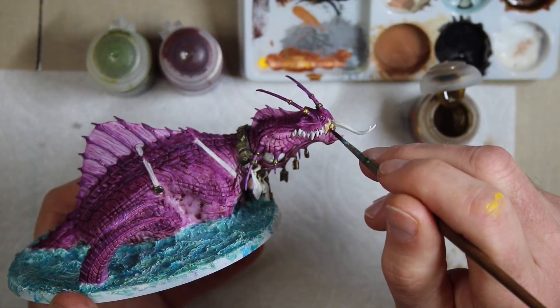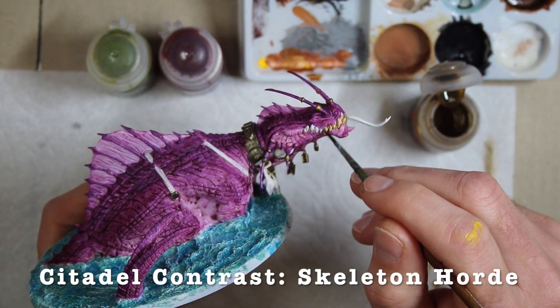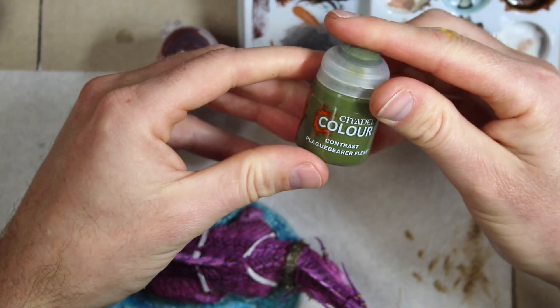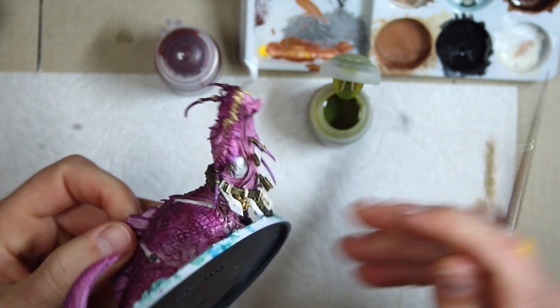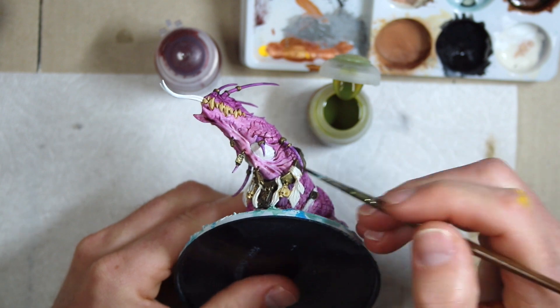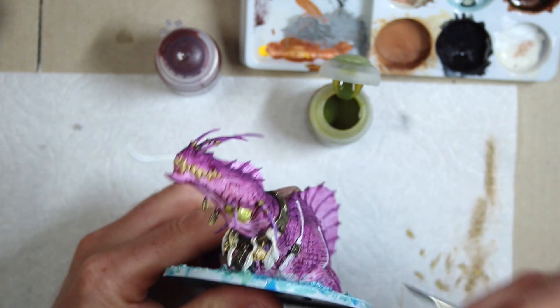Looks pretty good, right? I think this is my favorite by far contrast color — it's just a fantastic color. I really wanted a vibrant green but I don't really have one, so I'm just going to try Plague Bearer Flesh and see how that does for his socks here. Yeah, it looks all right.